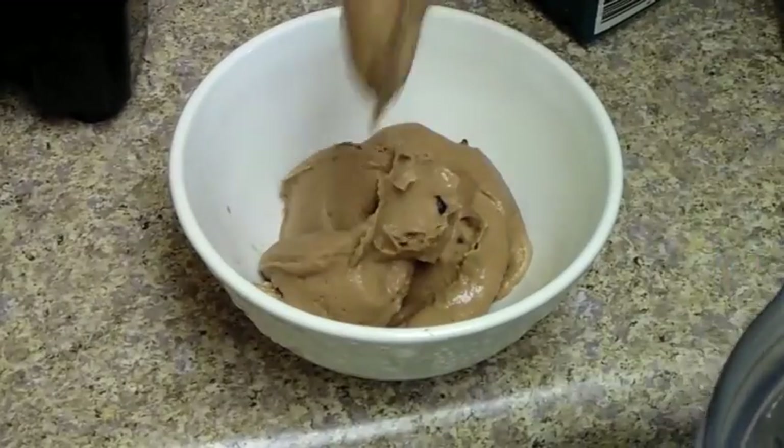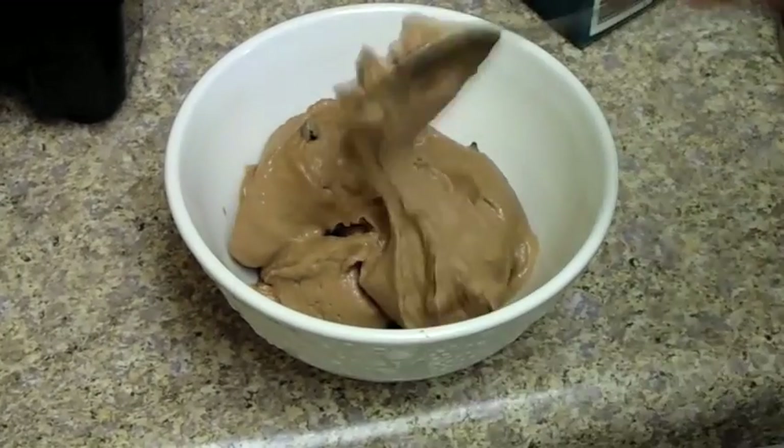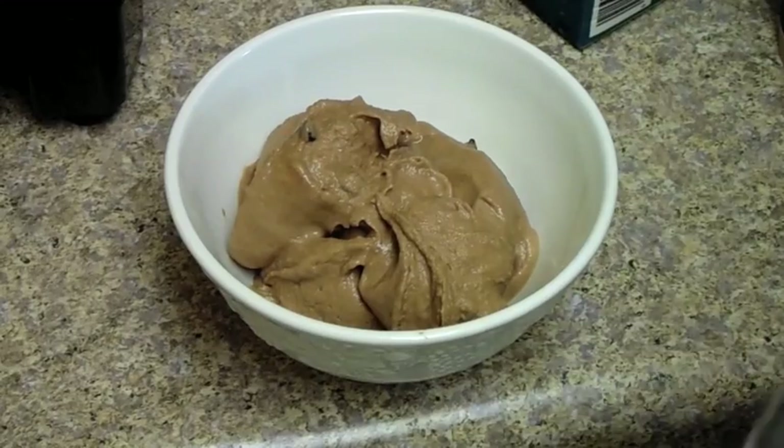There is your super simple and healthy ice cream — so good! I'll see you in my next video, and don't forget to subscribe if you're not already. Bye!